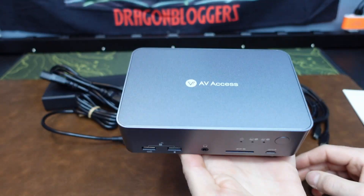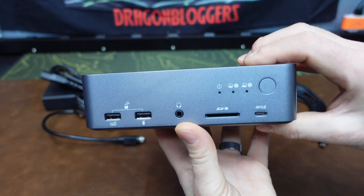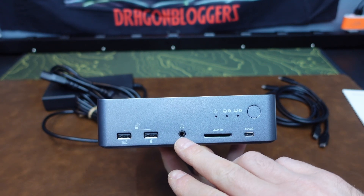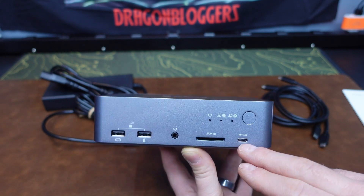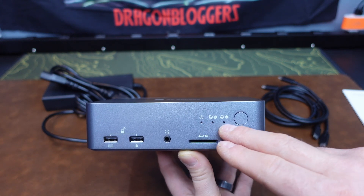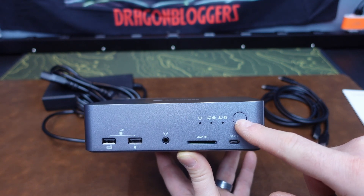This is the KVM docking station itself. It's a very nice solid build, all metal construction. On the front we have two USB-A ports for adding a keyboard and mouse, a headphone jack for audio and microphone, very convenient SD card readers, and a USB-C port for charging other devices or sending data. There's also a power light and status lights for which laptop or PC you're using, plus a manual selector switch.